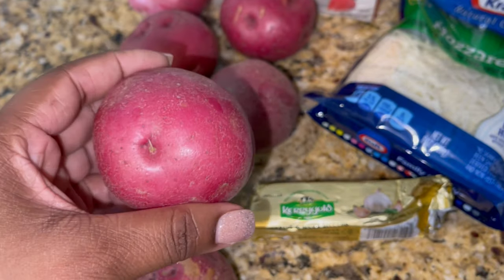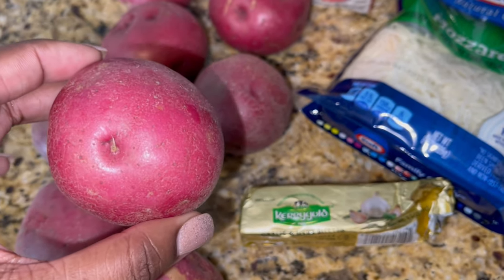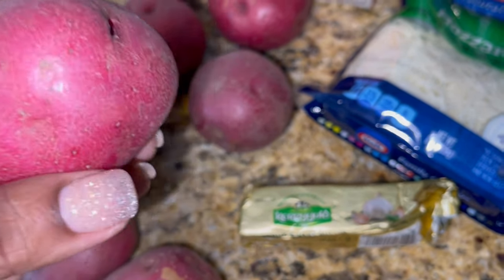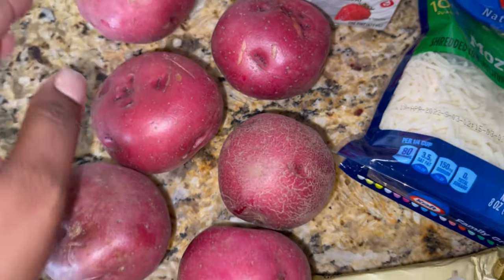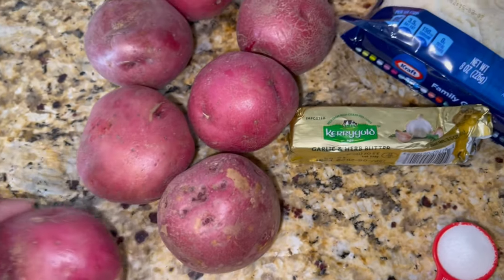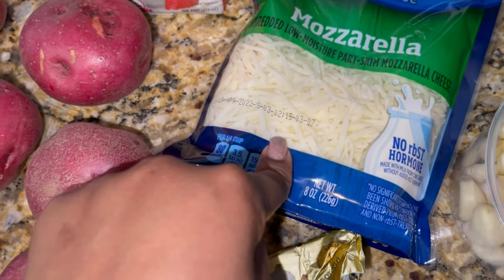I got these red potatoes here. I really prefer these red potatoes — they're a lot creamier than the Idaho potatoes, so when I'm making mashed potatoes these are the ones I prefer to use. I've got about two pounds of these red potatoes, which equals nine of these medium-sized potatoes.